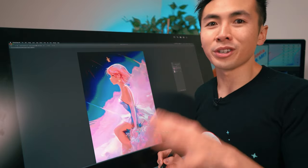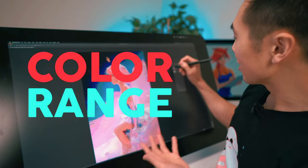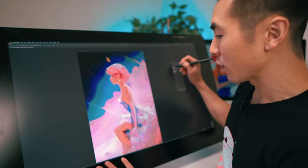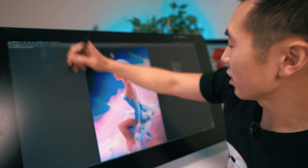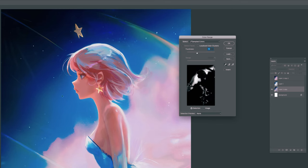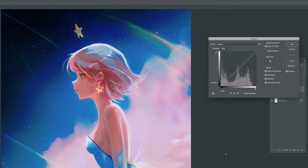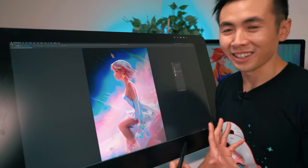Next tool, same tip: color range. Curves affects the whole piece, but sometimes you just want to select a certain part and experiment with that. Go to Select > Color Range, and whatever color you pick on your piece shows up as white. If you want to select more colors, hold down Shift. So now I'm going to use curves to experiment with the selection of the sky. Before, after — I don't really like that.